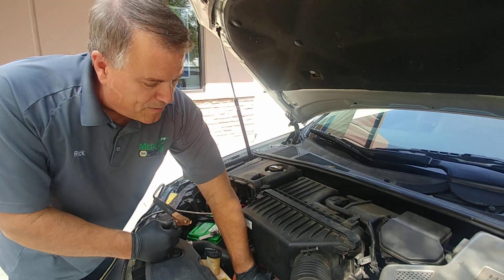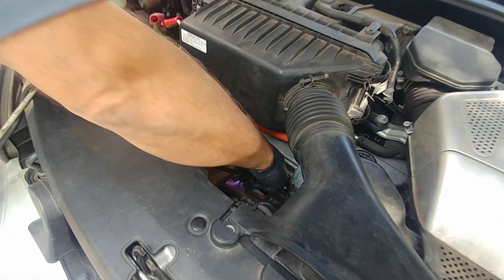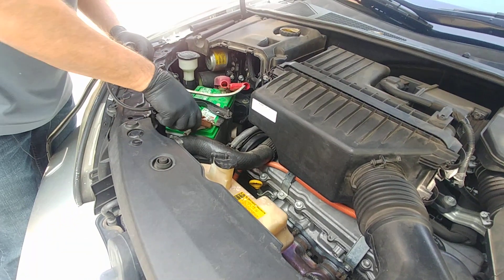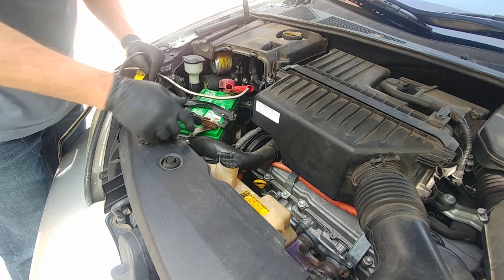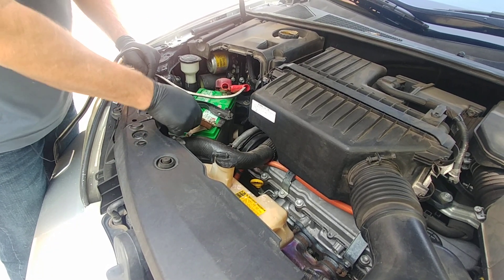Next, if we have some nice metal engine parts available, we'll go to one of those. Or if they're not available, we'll go ahead and connect to the negative or minus side of the battery. And no matter what, we'll still wiggle that connection and make it really good and tight.